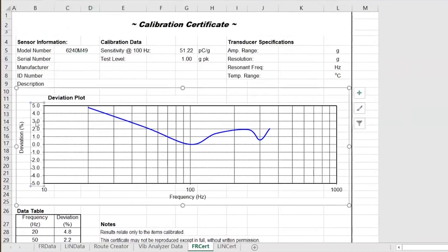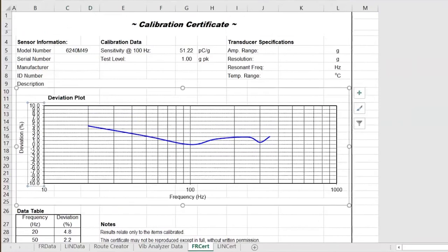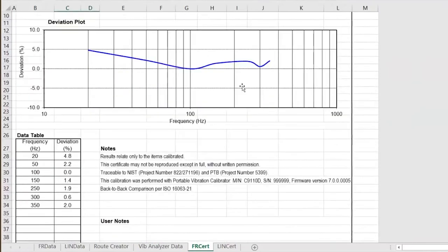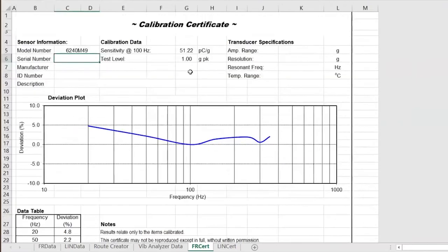All I would do here for this certificate is change the axis — instead of plus or minus 5, move it out a little bit, change our grid line — and then we get a much flatter line. Again, I didn't change the data at all, just changed how it's presented in the certificate to make it look a little nicer. This sensor passed calibration at all test points. I can type as-found/as-left tolerance, sign my name, and the date and time is at the bottom right of the calibration certificate.